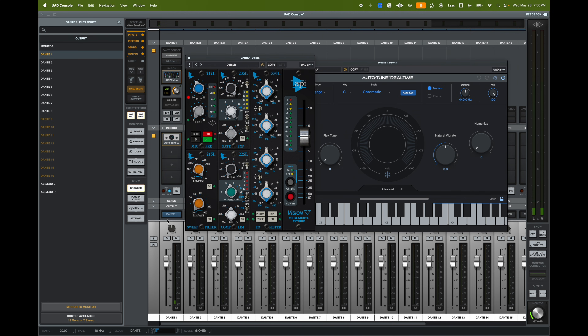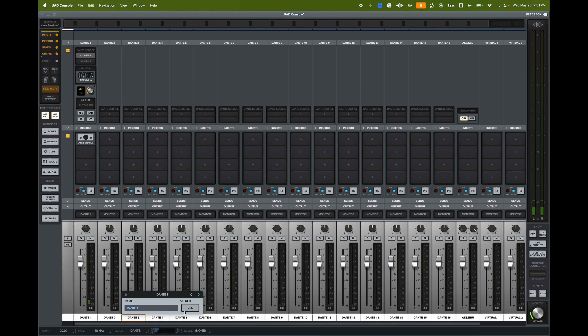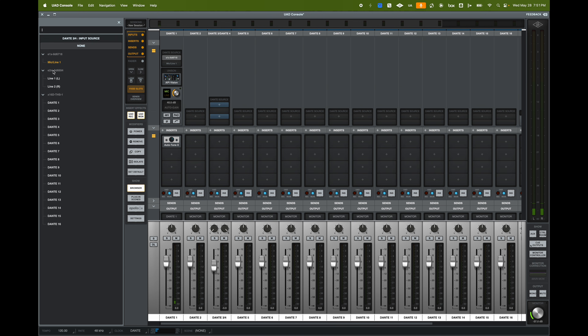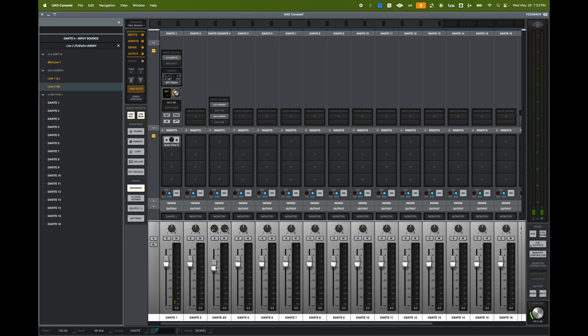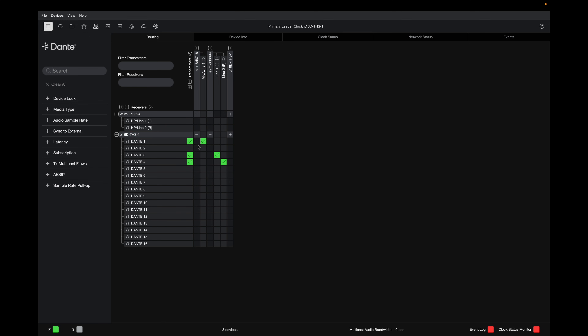If I send it to Dante 1, it's now being used as a Dante processing box. I can route that channel into a console on Dante Controller, receiving the signal from the Apollo E1X instead of the console's own preamps. For the E2M — a two-in, two-out device — I can go into Dante 3 and 4, link those two channels into one stereo fader, and select the source as E2M signal left and right. Those subscriptions are made automatically. So on channel 1 I have the E1X selected, and on channels 3 and 4 I have E2M left and E2M right. Opening Dante Controller confirms that E1X has been routed to Dante 1, and E2M has been routed to Dante 3 and 4 into the Apollo X16D.